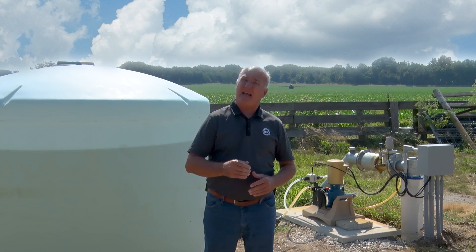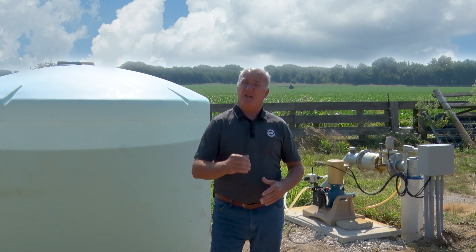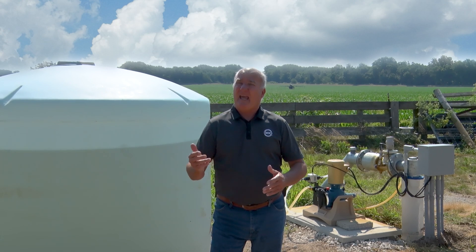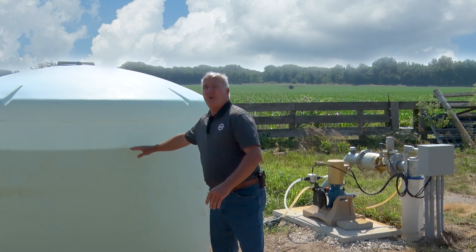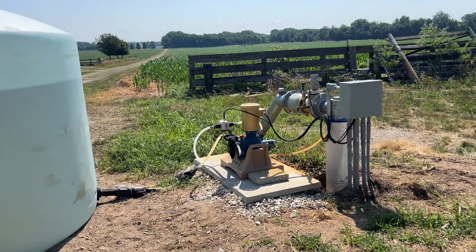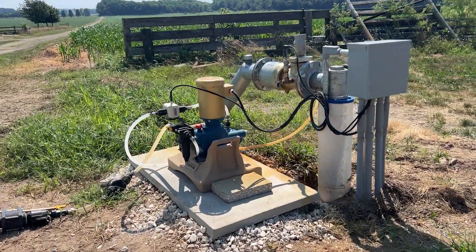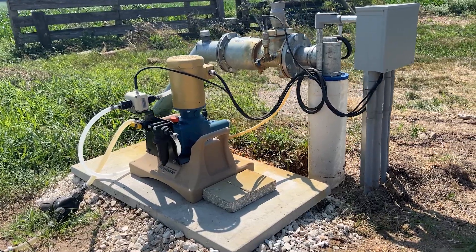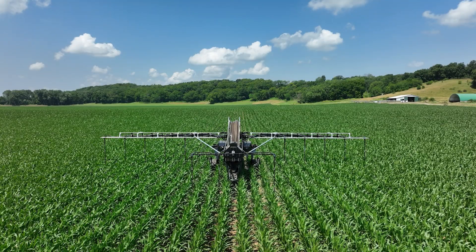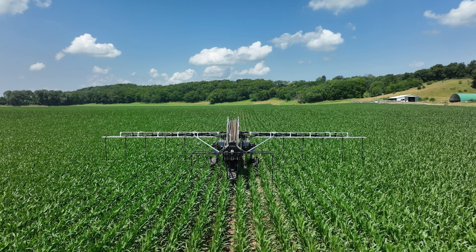At this time, once we get to V9, V10, I want to start to get some additional nitrogen in. The beauty with the 360 Rain is we can add and incorporate nitrogen. Ammonia sulfate happens to be in this tank here today, and you can see our nitrogen pump that's running in the back. I'm adding about 40 units of nitrogen with sulfur on this particular pass with the Rain unit.